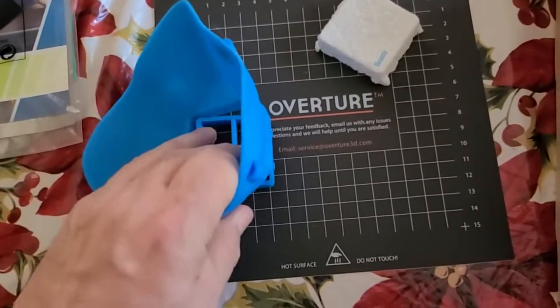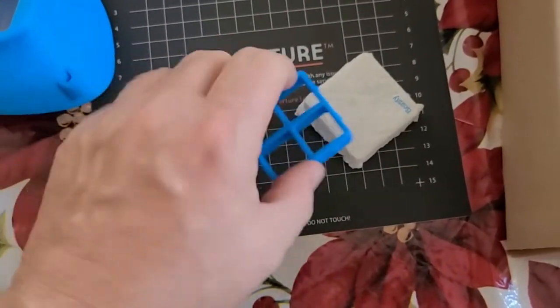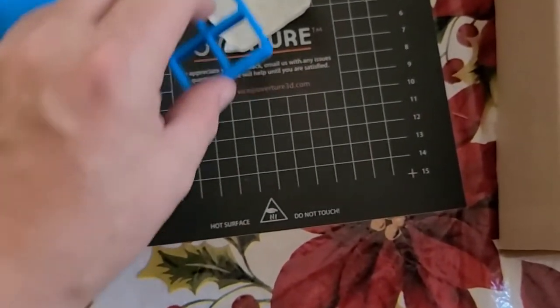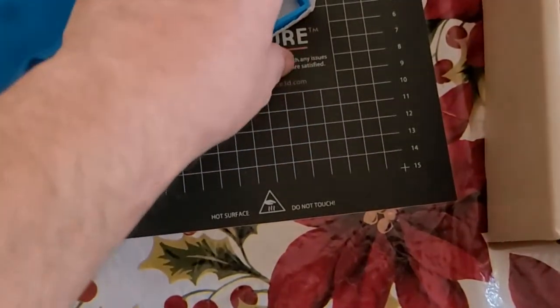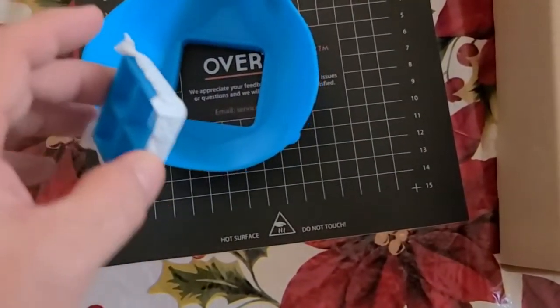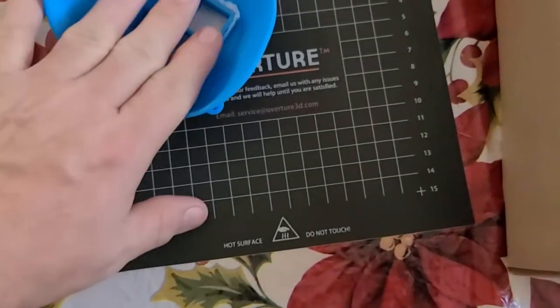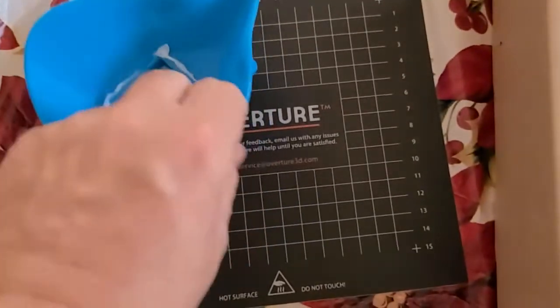You can push the inner piece out from the front or either way. I just put it on like that — they kind of form fit because I had it in there all night. And that's it, that's all you gotta do.